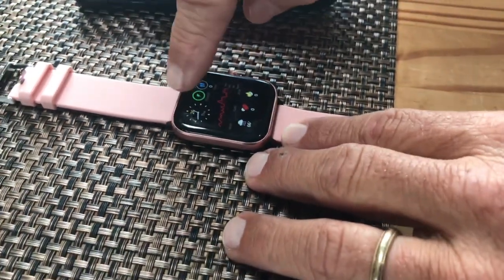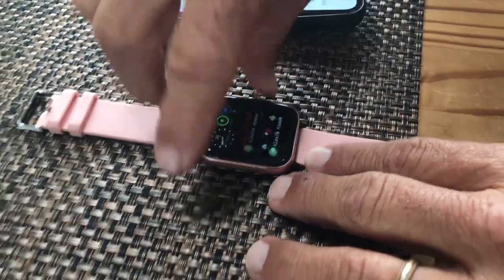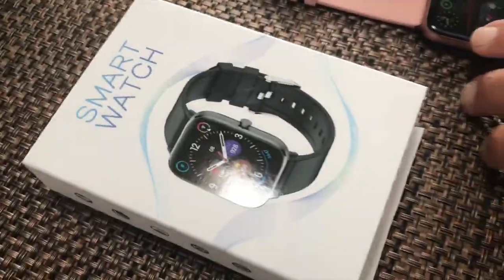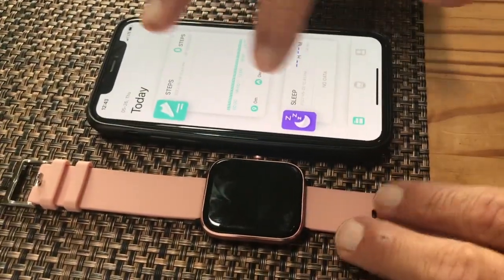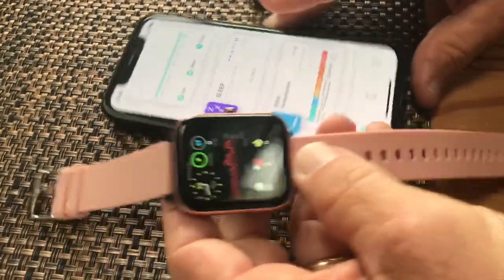You can swipe different directions and different things will come up — that's actually our contacts and things like that. Here's what's nice about it: it is actually paired with your phone. You have a phone device pairing right here that shows everything.